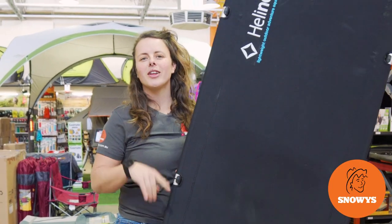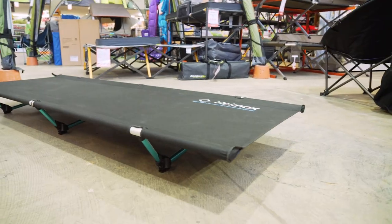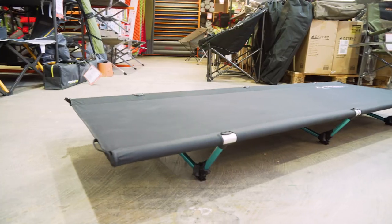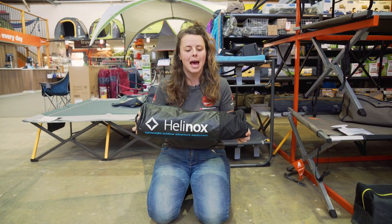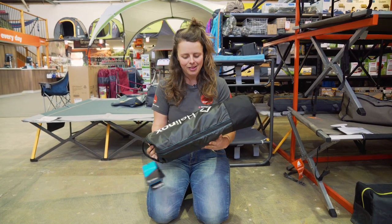Lightweight adventurers, if you want the luxury of sleeping off the ground, the Helinox Cot One stretcher's for you. Let's check it out. Hi guys, it's Lauren from Snowys here. I've got the Helinox Cot One camp stretcher. It's a bit of a game changer, much lighter than your traditionally heavier stretcher beds.